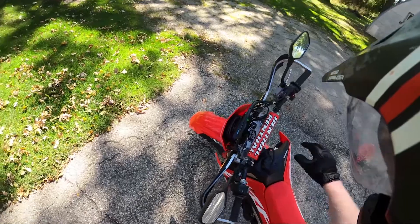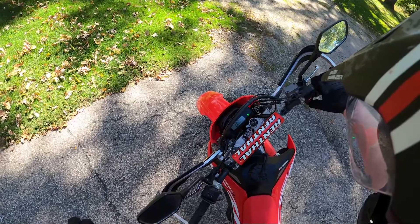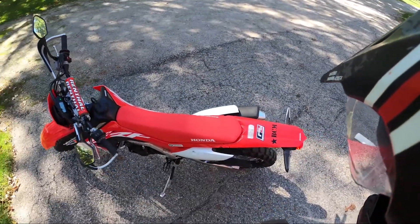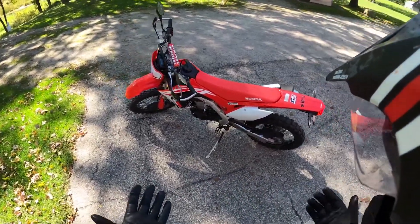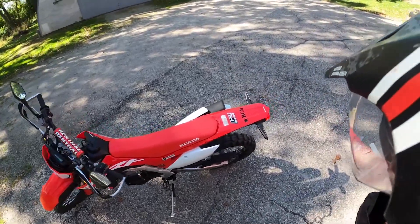When I started it up the first time — this might be warmed up enough, let's see if she starts. I already warmed it up and had to use the electronic choke. You can tell quite a difference in sound.